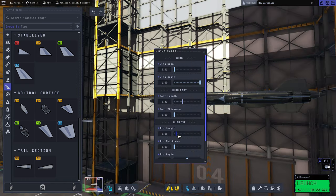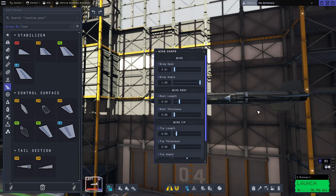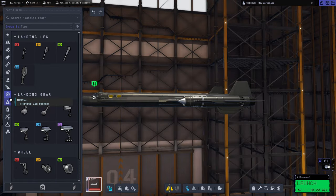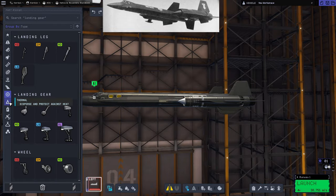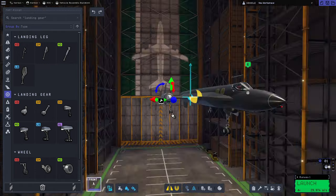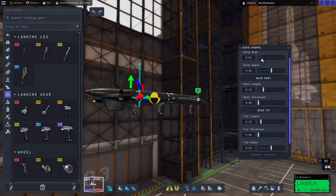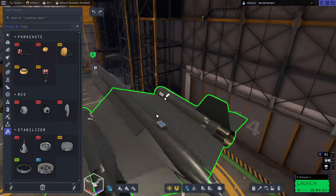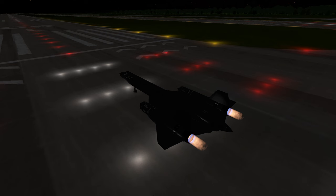No idea why the YF-12 needs so many ventral fins, though. I guess they figured that the A-12 design needs some extra yaw stability if it was going to be used as an interceptor. I think we pretty much nailed the look of all of those ventral fins. The middle one is a bit shorter than I'd like, and we had to shorten it even more once we put the landing gear on. We also added a little drag chute there.